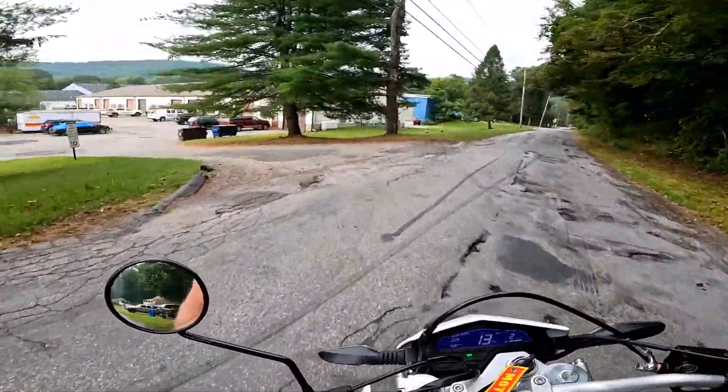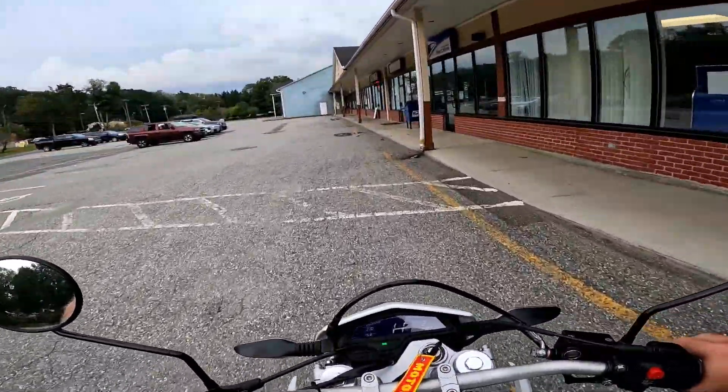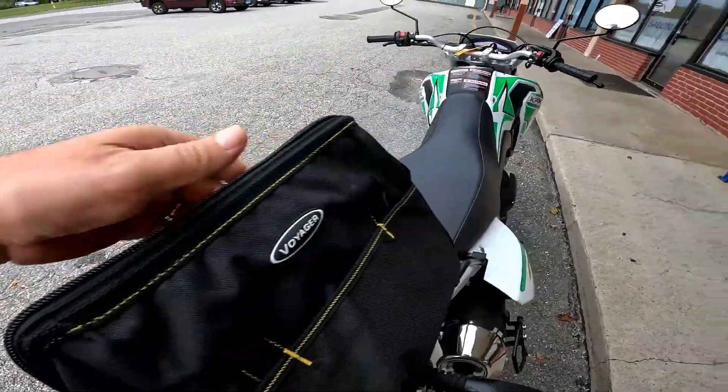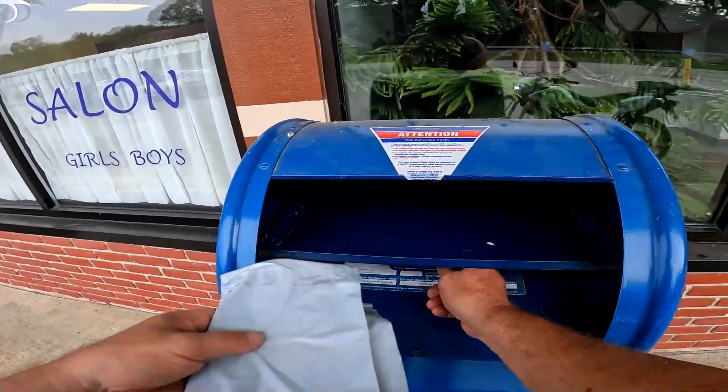I was just going to tell you the story about that Fiero and then he was in his driveway — funny timing. Gotta keep them straps, came holding the bike down. Thanks again guys.